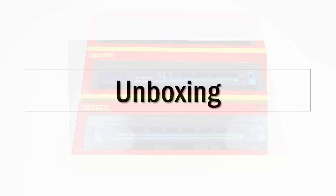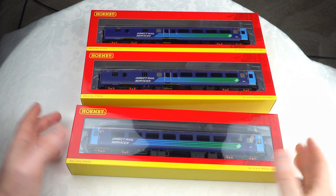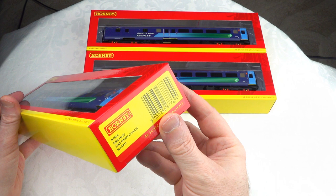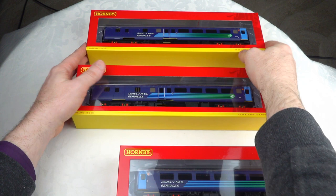So let's get into the unboxing for today. In this series of Mark II coaches, there are only actually three different coaches and two different coach types. There's a single open coach, a second open coach which is the R4966, and there are two brake coach variants: the R4967 and the R4967A. So that's it — there are no other options, unfortunately.